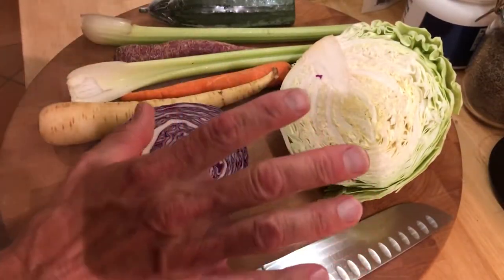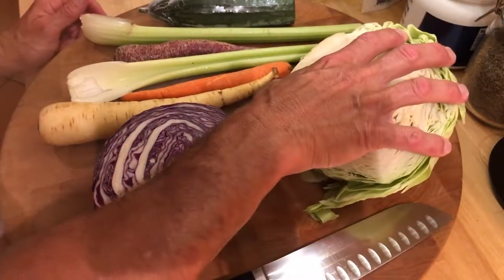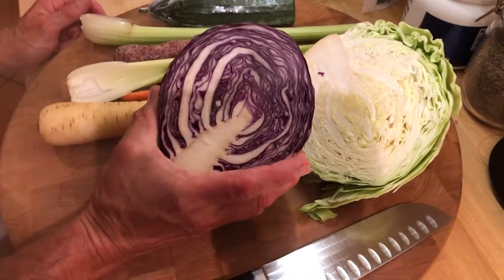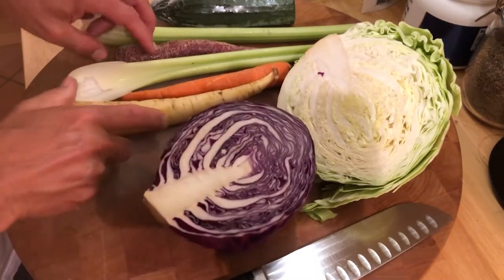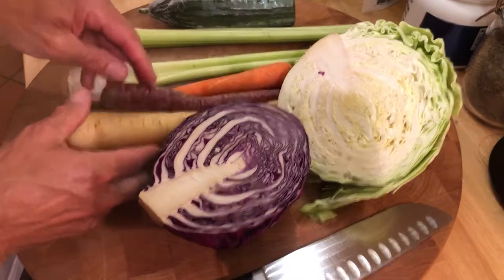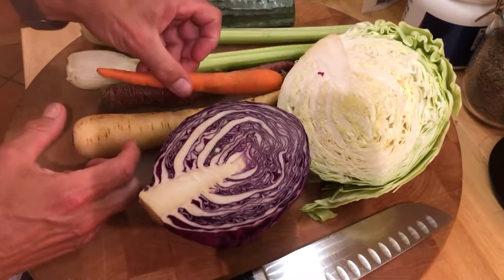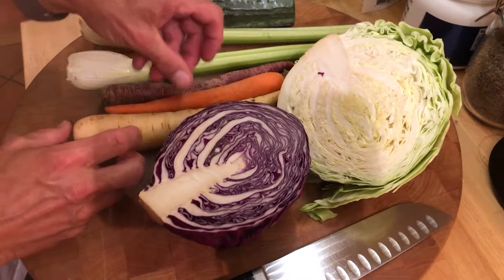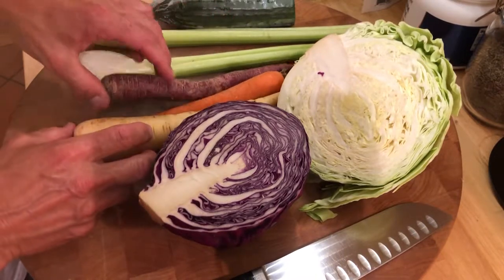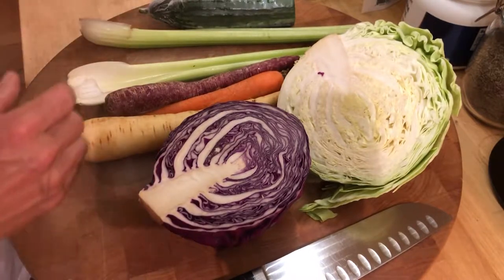That's all I use, and that's pretty much what I use for any salad dressing. I use a green cabbage, a red cabbage, and I like the different colored carrots because it just adds not only color to the whole salad overall, but I do believe colorful foods add different nutrients.